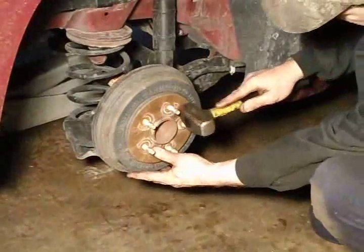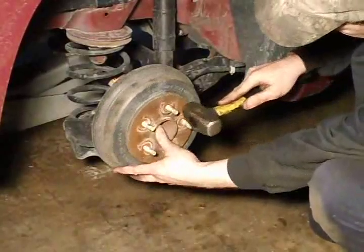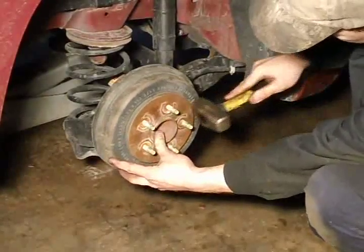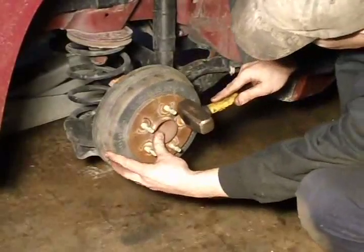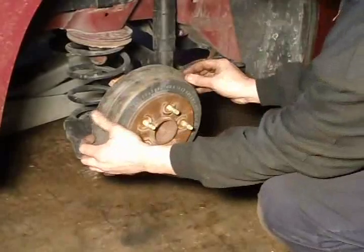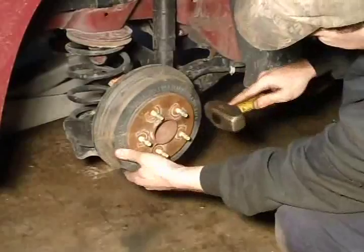I got the tire off — there's a shot of the drum. This is another problem we may run into: sometimes these drums don't come off very easy, they get rusted on there. As you can see, all that dust and rust is falling out every time I whack it. You'll know when you get it — you'll actually see it pop loose.